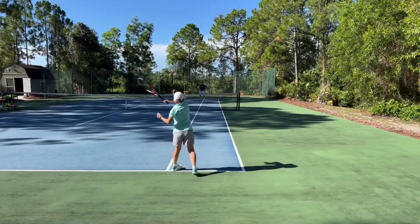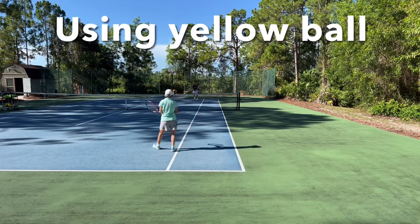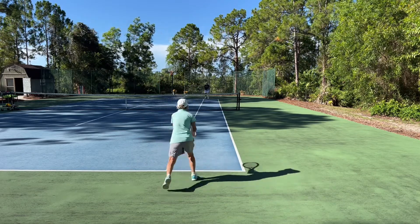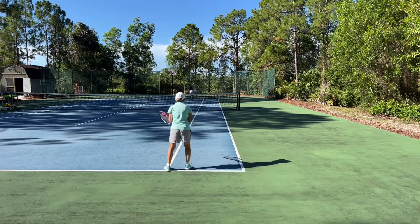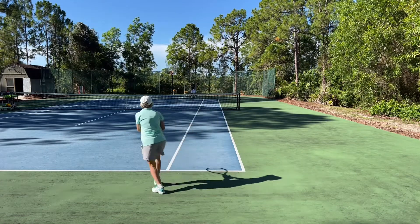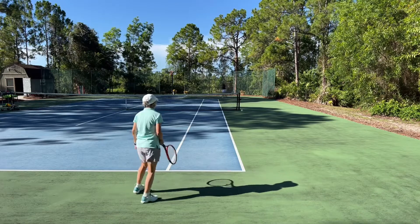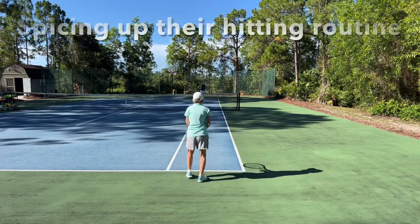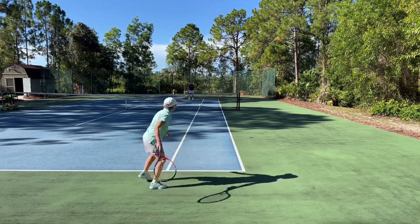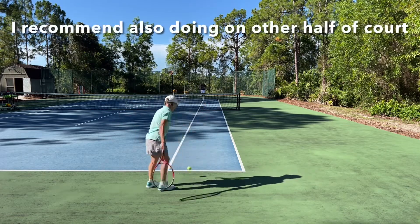So here we have Tom and Janet. They've finally made it all the way back to the baseline, and they're using the yellow ball now. Every time they hit, they're going to try to recover back behind the baseline. And because their target is small with the alley, they really have to focus on what they're doing. They're working on their accuracy of being able to hit where they'd like to, and hopefully we're spicing up their practice a little bit from hitting regular cross courts or down the lines. We're doing it on the deuce court from Janet's perspective, and of course you can also do this on the ad court if you'd like.